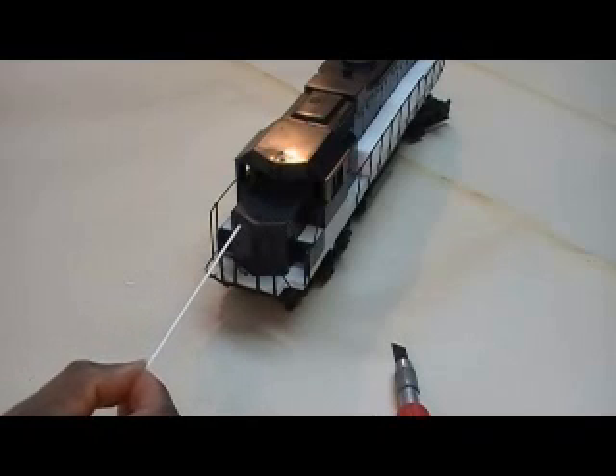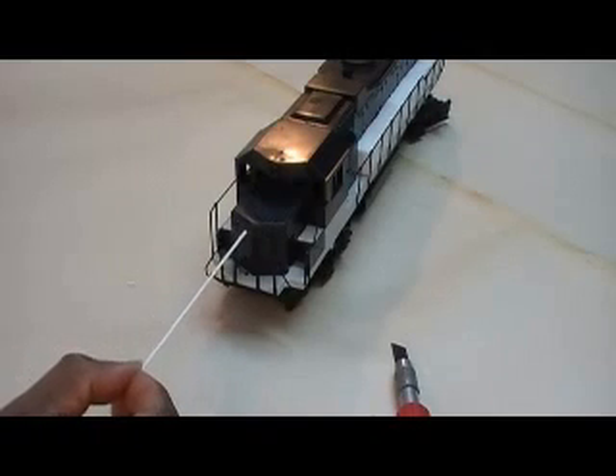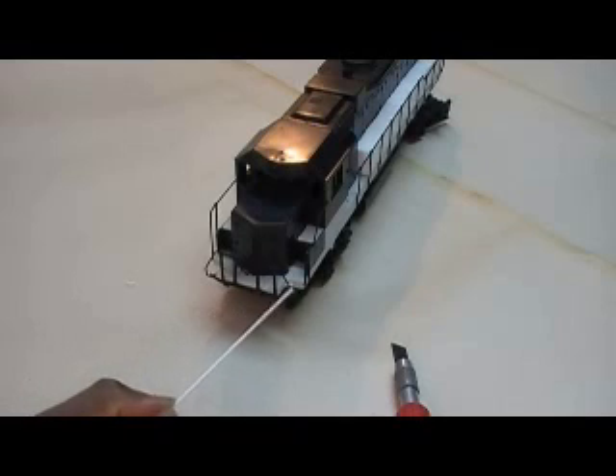I don't know if they had these castings on there or not. I haven't decided which one exactly I want to build. The 2044 is the main one I'm looking at. They had digital lights at an angle on this side. I actually don't like these cast-on grabs, but I'm going to use metal and I'll keep them on there.